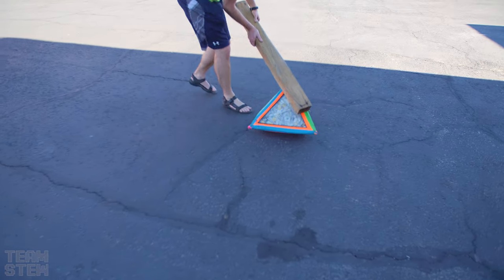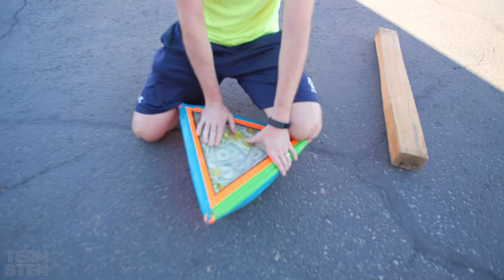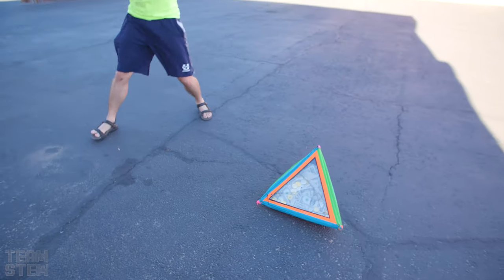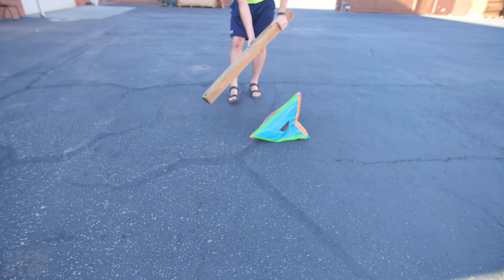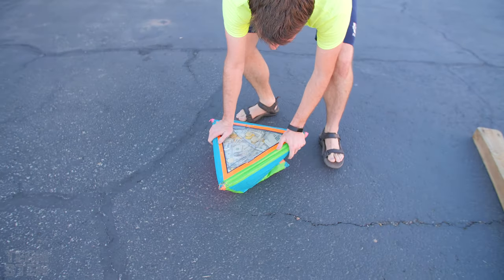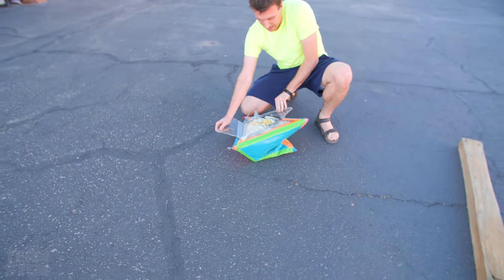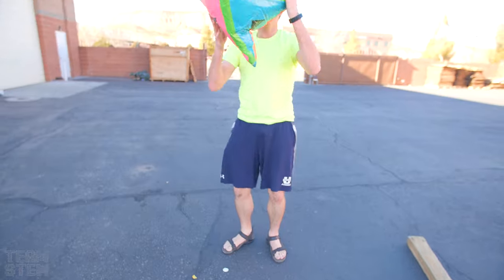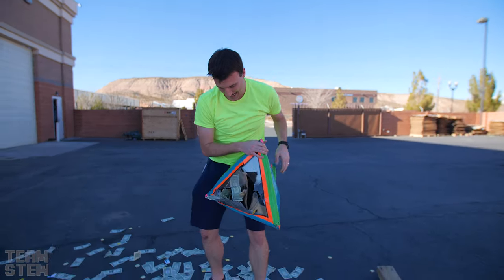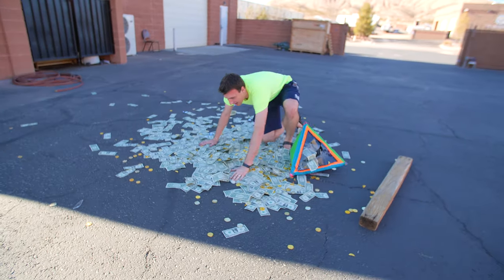Get there baby! Let's go! Oh my gosh! You just have about a minute left. He's almost there. Here we go. Oh man. Guys, I did it! We can take a bath in this money now, baby — $5,000!